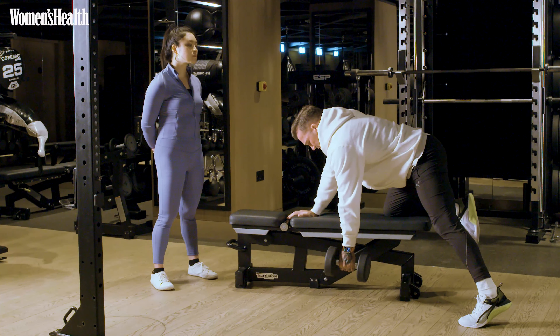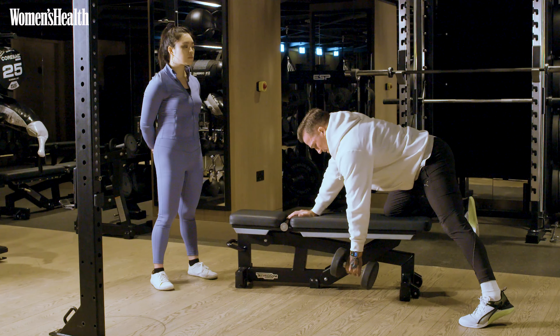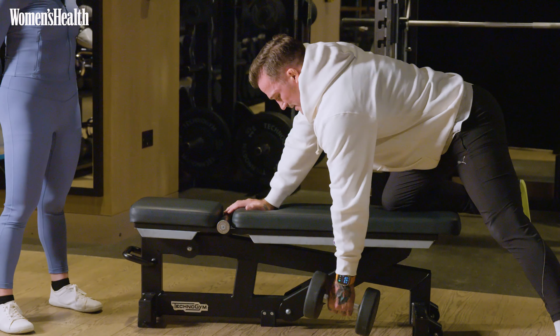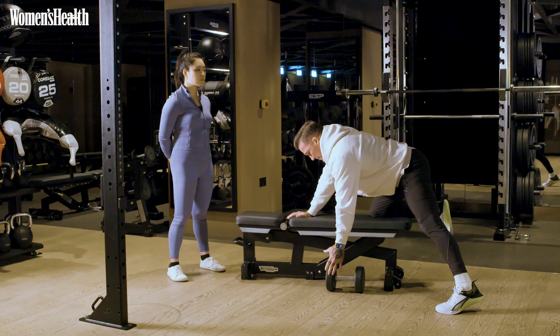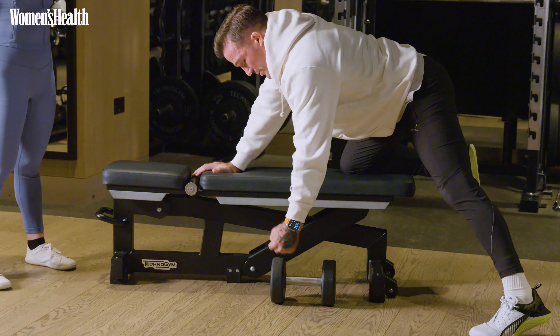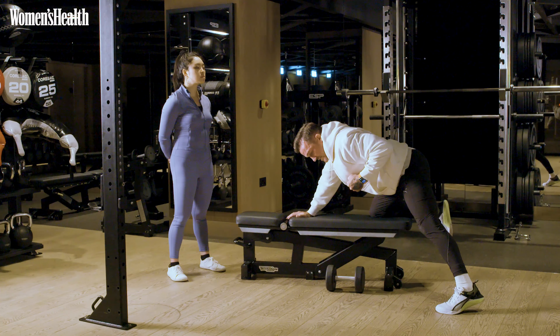From here, big deep breath in, breathe out, pull back and release. Now that pull back is going to start from your scap. I want you to think about that movement as opposed to letting your bicep do all the work — just dragging up and then maybe a little squeeze at the top.